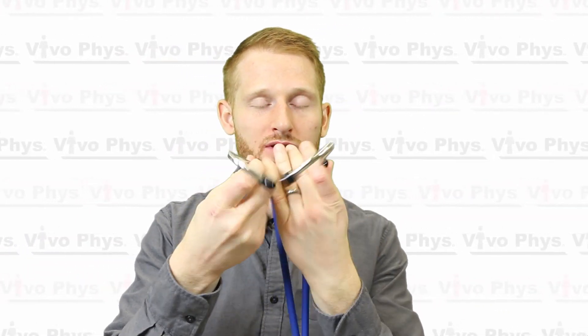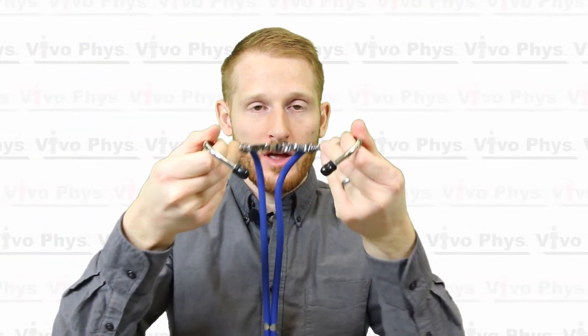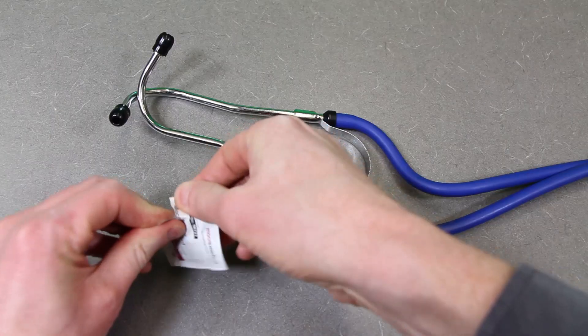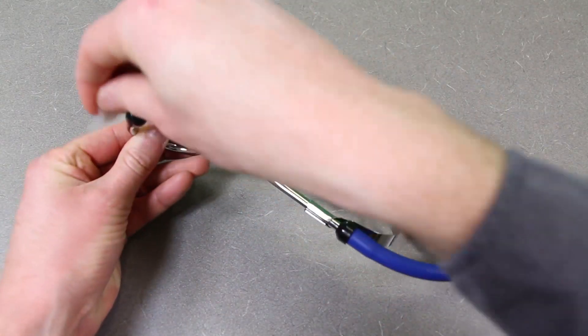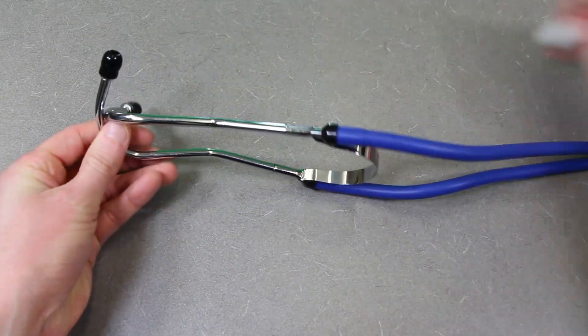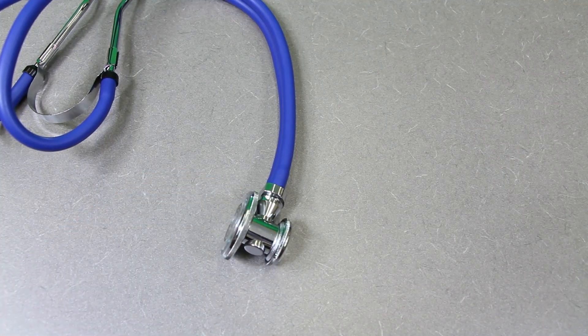Grab your stethoscope, which is what you'll use to listen to the blood pressure, and check the angle of the earpieces — they should point downward so that when placed in your ears they angle toward your nose. If you're using a stethoscope that someone else has used recently, make sure you clean the earpieces thoroughly with an alcohol swab. It's also a good idea to occasionally clean the diaphragm and the bell.